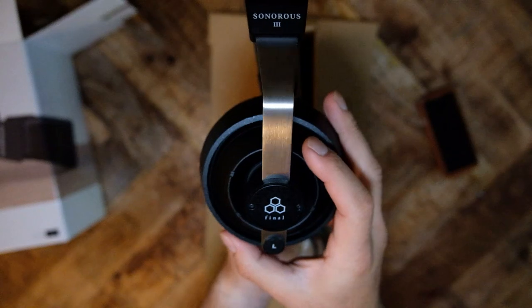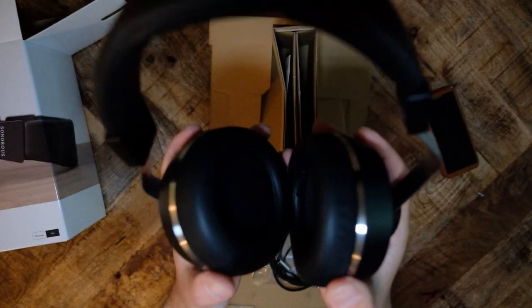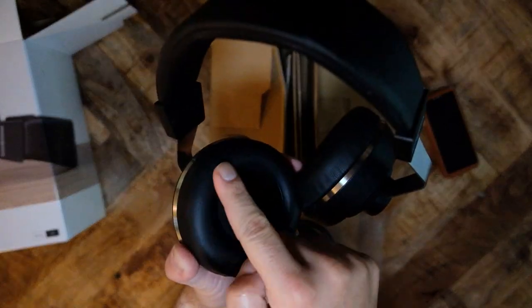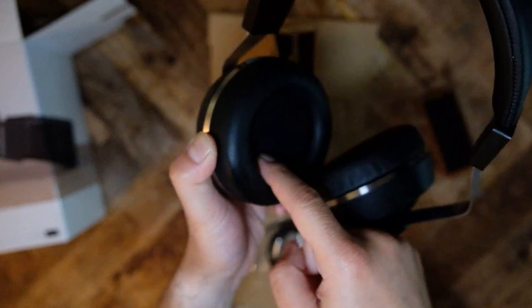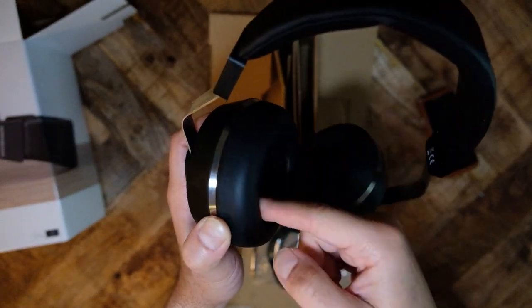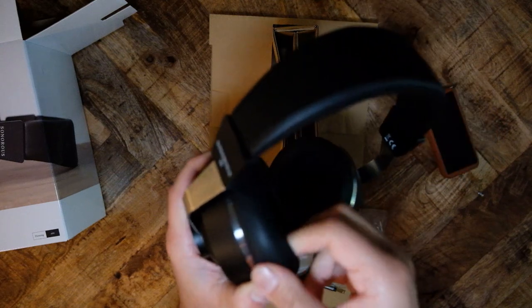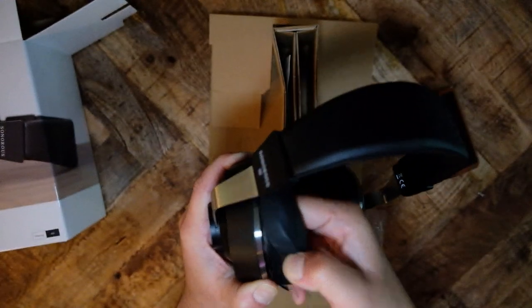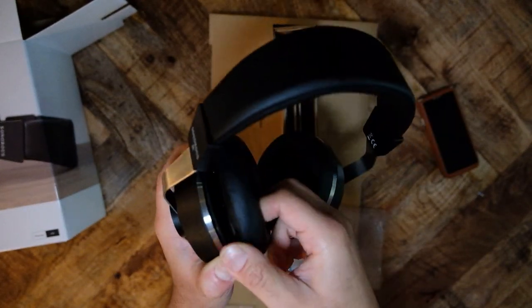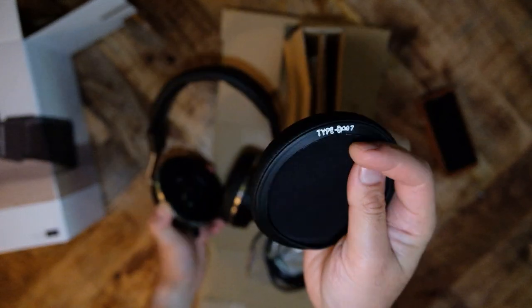There are two standout design features. The first is the earcup movement mechanism — the earcups are essentially mounted on a ball, allowing them to fully move up, down, left, right, back, and forth. This is a design I have not seen replicated by any other headphone manufacturer. The mechanism has plenty of tension to prevent the earcups from flopping around, but they are loose enough to move with little effort.